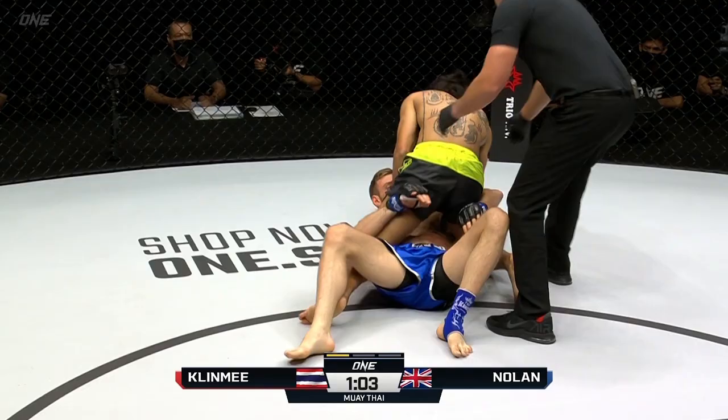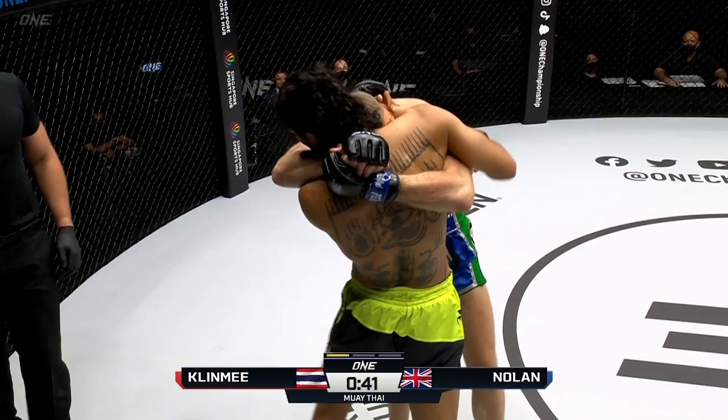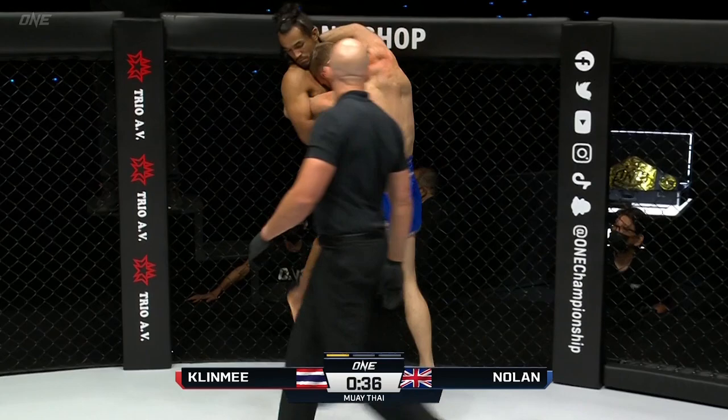Liam looks for a dump — mixed martial arts style. He's not really running though, he's standing there. It's up to Sinsamud to control that distance inside of this clinch. Let's see what Sinsamud can do here. Liam just buried his head right underneath the chin — great defensive tactic — and he's just driving those knees in.